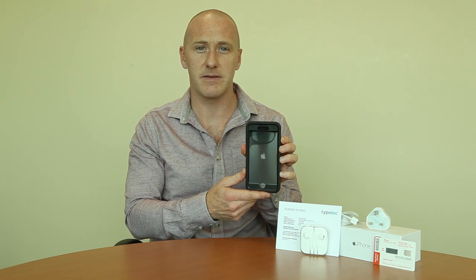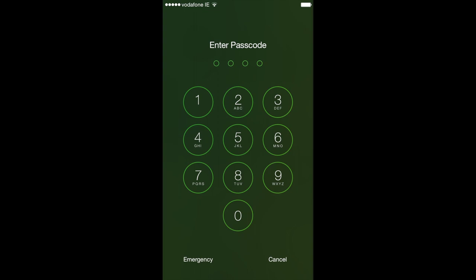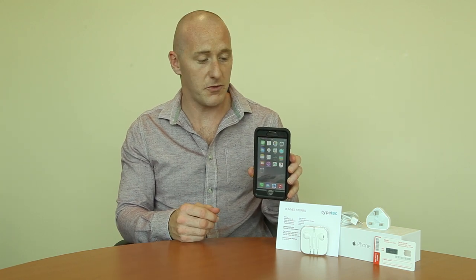Wait 2-3 seconds and you should see the desktop. Once the iPhone is powered up, you literally need to slide to unlock at the bottom and you'll be prompted for the passcode which is on your sheet. Enter that and the iPhone goes straight to the desktop, to the home screen.